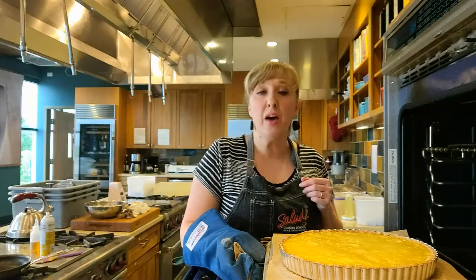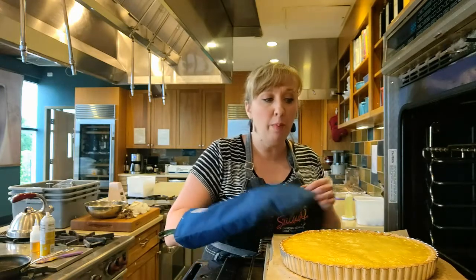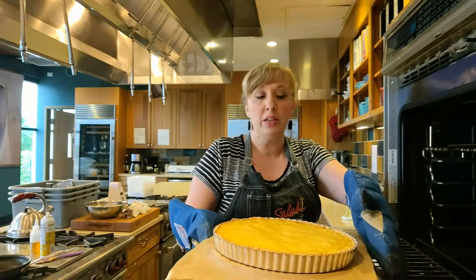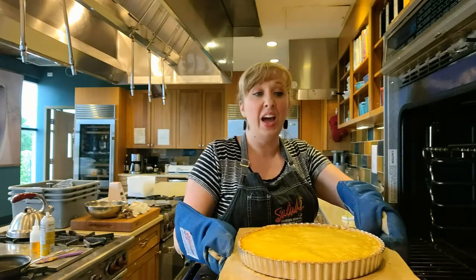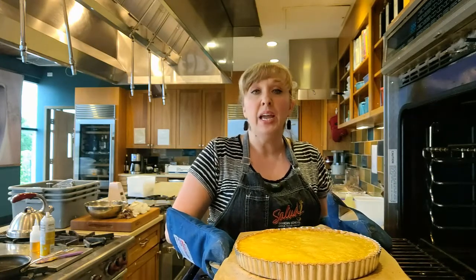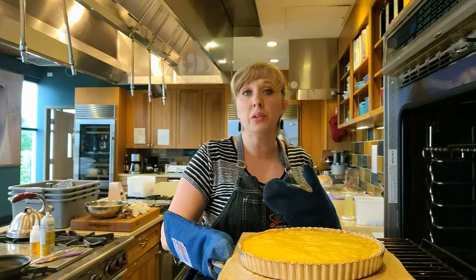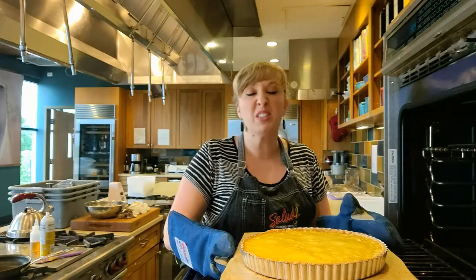Our tart has been in the oven for about 35 minutes or so. I can see it looks a little bit dry on top and the crust has browned quite a bit more. We just want to give our tart a little bit of a jiggle — if we see a slight wobble, that is perfect. It's going to have some carryover cooking after it comes out of the oven. If it's already fully set when it's in the oven, when it has its carryover cooking it's going to be like rubber. So if we take it out a little bit before where we want it, it's going to carry over to a beautiful silky texture.